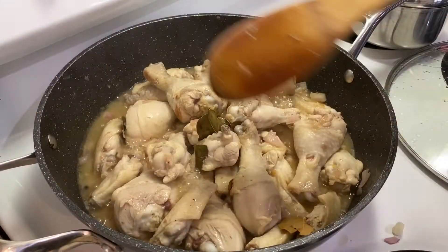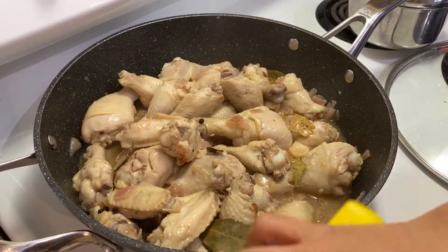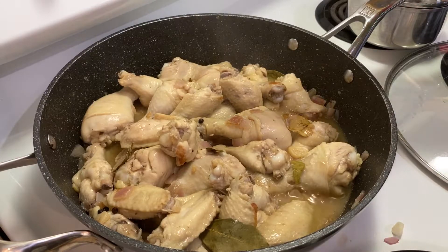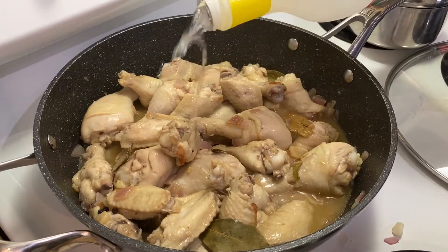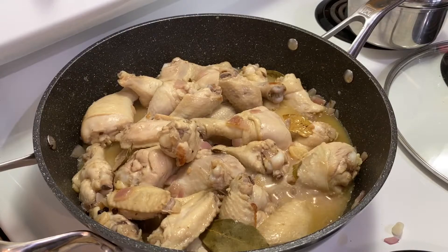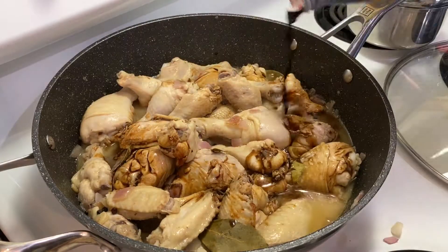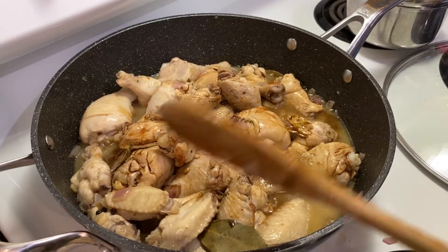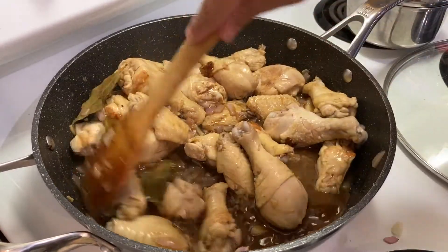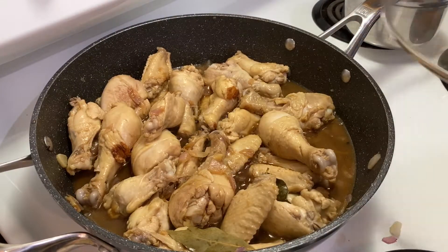Now we have to add the vinegar. It's up to you how much — it's to your taste. You can always add more but you can never add less. And then soy sauce — also to your taste. Stir it and make sure it's all incorporated. Cover it for another 10 minutes.